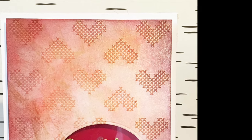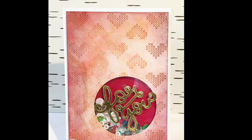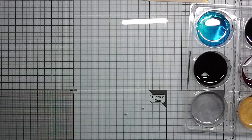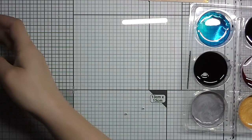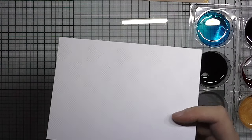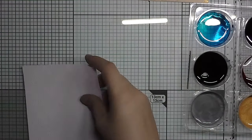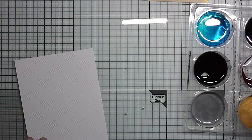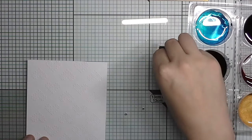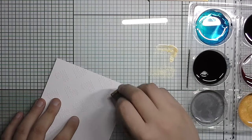Hi, this is Maja Isaksson from the Spectrum Noir design team and today I'm going to show you how to dress up your embossed backgrounds with aquatints. I start by using an embossing folder and embossing a piece of cardstock — something I like, these cross-stitch kind of hearts that I had in my stash.